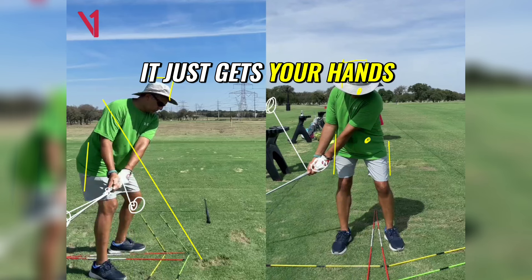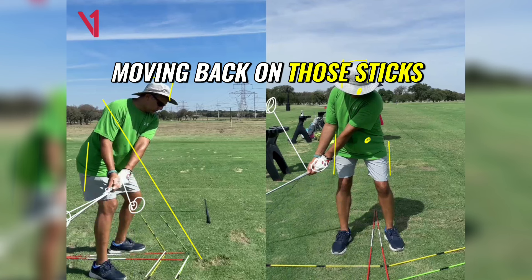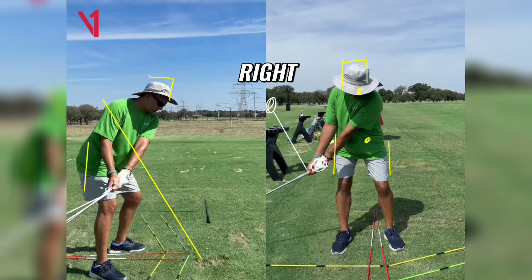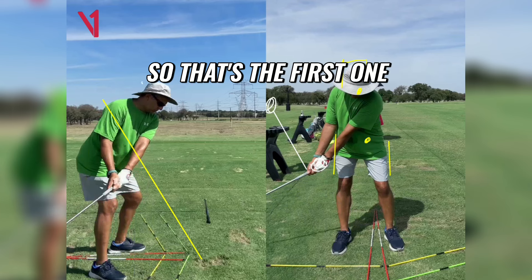And what that does is it just gets your hands and the club head moving back on those sticks, moving back on concentric circles. So that's the first one.